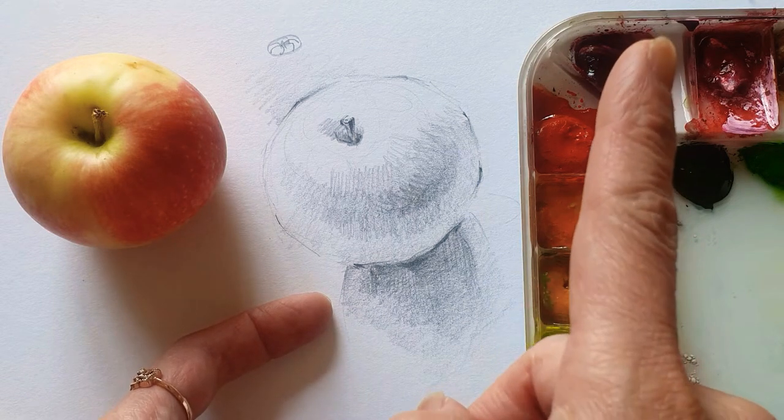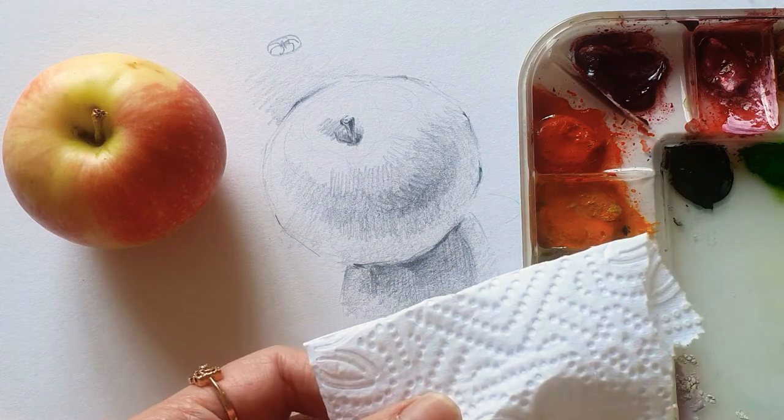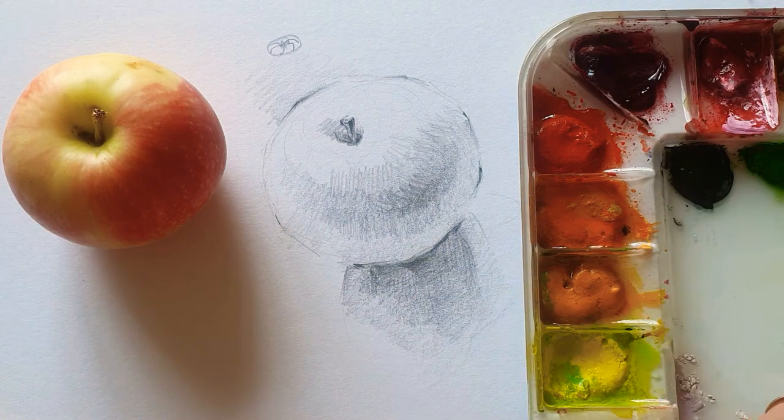So click this button. This is going to be the paper so that I can absorb the water easily. Just bring some water and the palette, the watercolor.